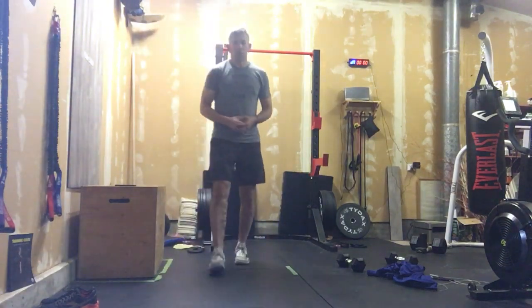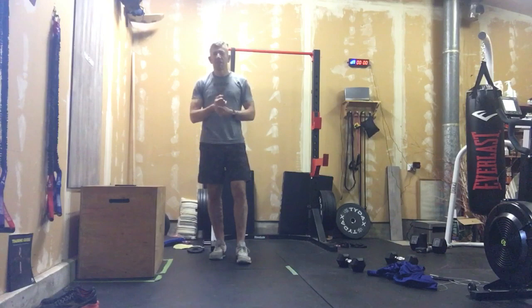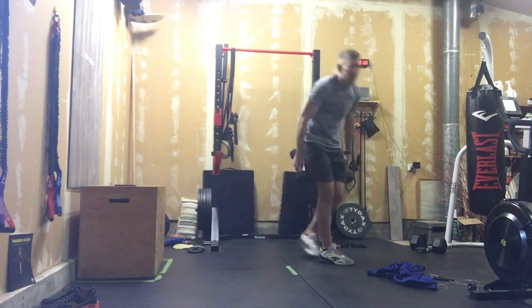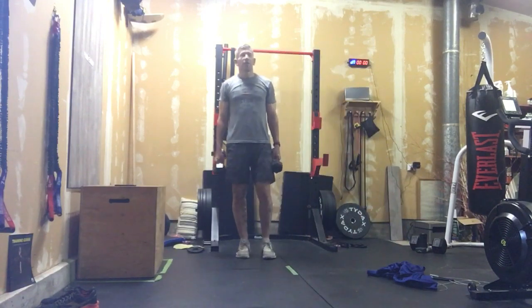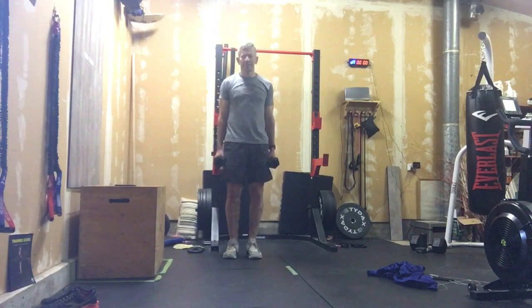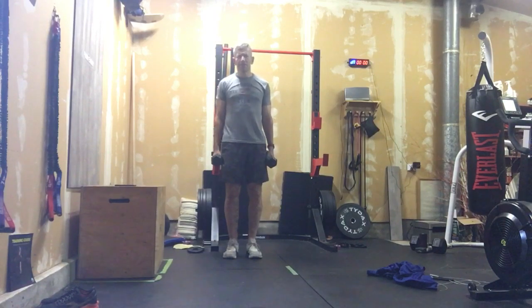Alright, it's time to do some grip work today. We haven't done any grip strength work for a while and I know it's one that always challenges. Here's how this one's gonna flow: we're gonna need a clock running, and you're gonna need to know some approximate distances. Get your heavy dumbbells out.